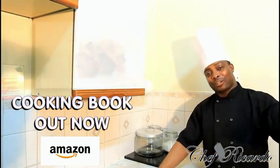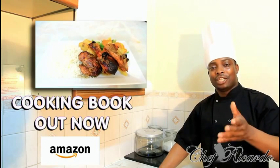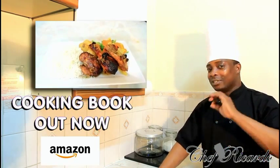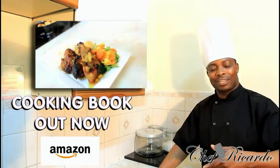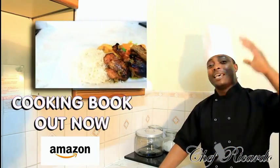Welcome back in the kitchen one more time with Chef Ricardo Cooking Program. Remember we show you how to marinate your curry honey chicken oven bake. We already showed you how to marinate it. Now we want to show you how to cook it. It's brilliant — I'm telling you, you're gonna love this recipe.